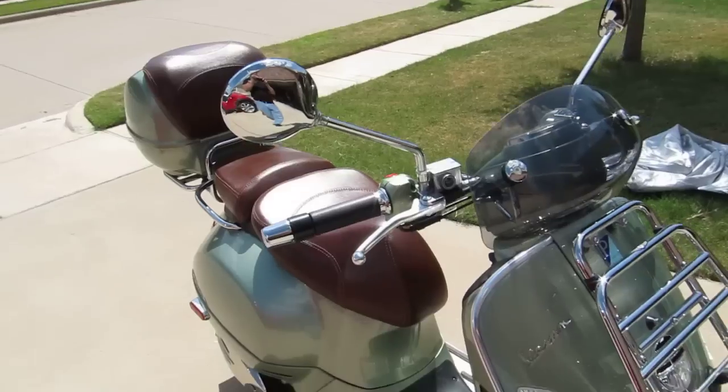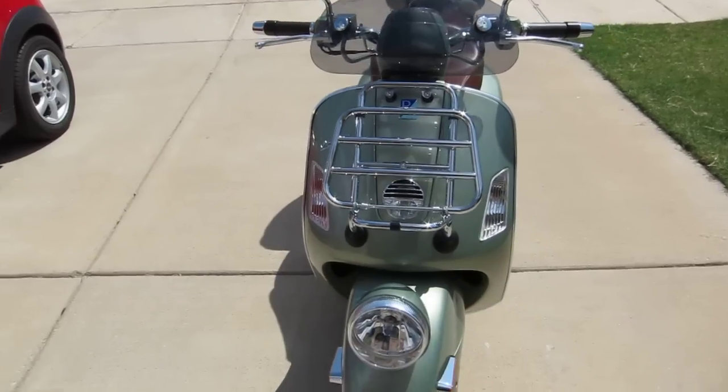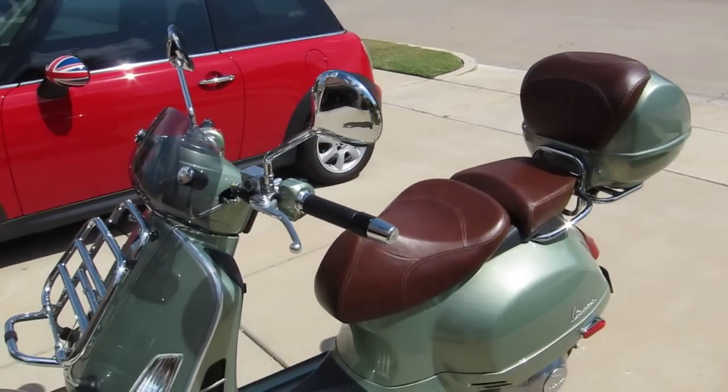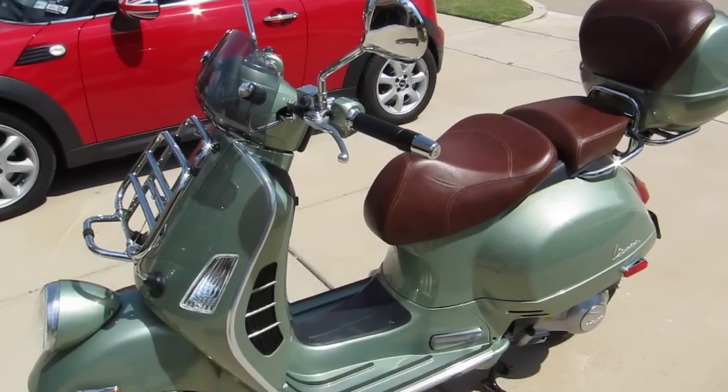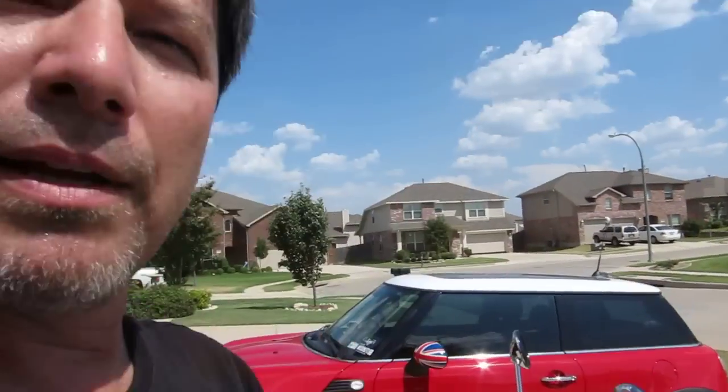People are just amazed at how beautiful and how fast it is — everyone wants one. Out the door here in the US it's going to run you about $8,000 to $8,100. They're real sweet to you though — they may throw in a little half helmet, like they did for me. Thank you all very much!